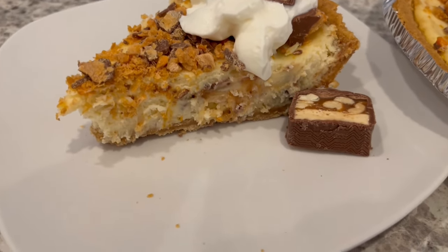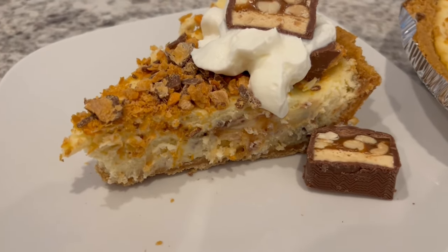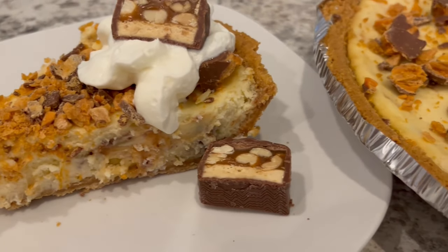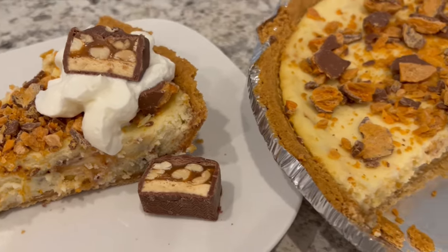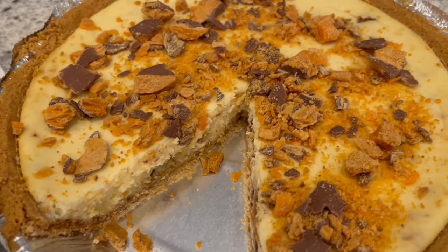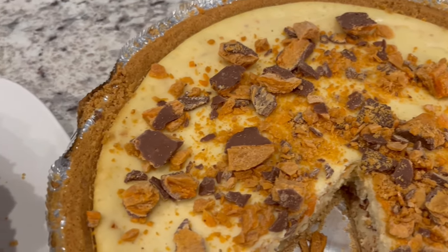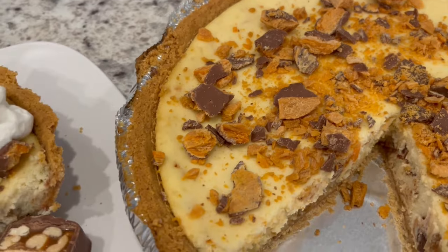Quick and easy is the name of the game for our channel. I have an entire playlist of quick and easy desserts that I will link in the description box. If you enjoyed this video, please make sure to give us a thumbs up, and if you haven't subscribed to our channel, we'd love to have you. Thanks so much for watching and we'll see you all next time.